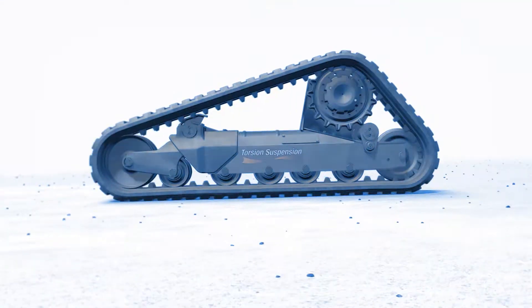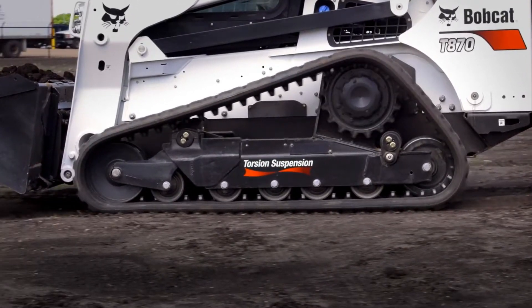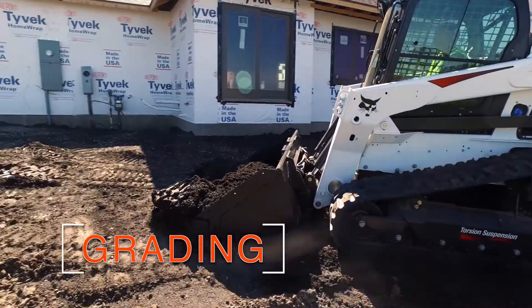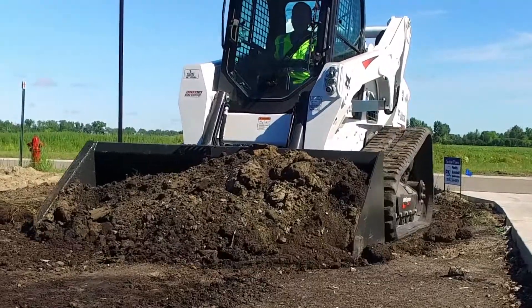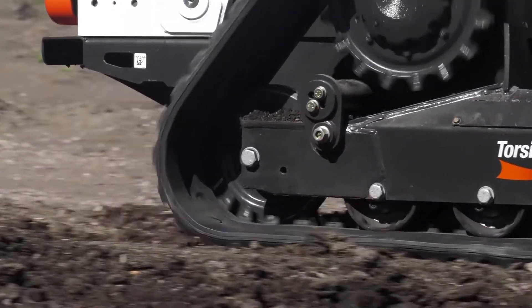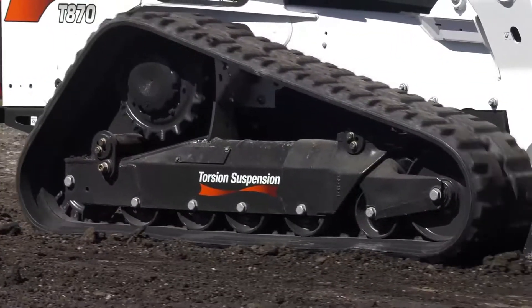Overall, this undercarriage is more rugged, more versatile, and more comfortable than ever before. Grading is a job that requires precision, so the more proficient the loader is, the better the results will be. The larger rear idler helps increase downforce to the cutting edge and provides optimal contact with the track.